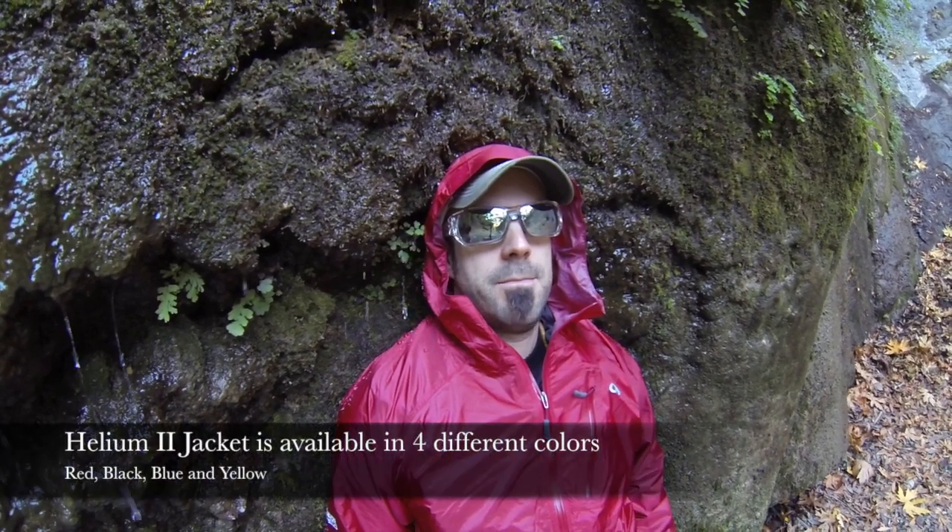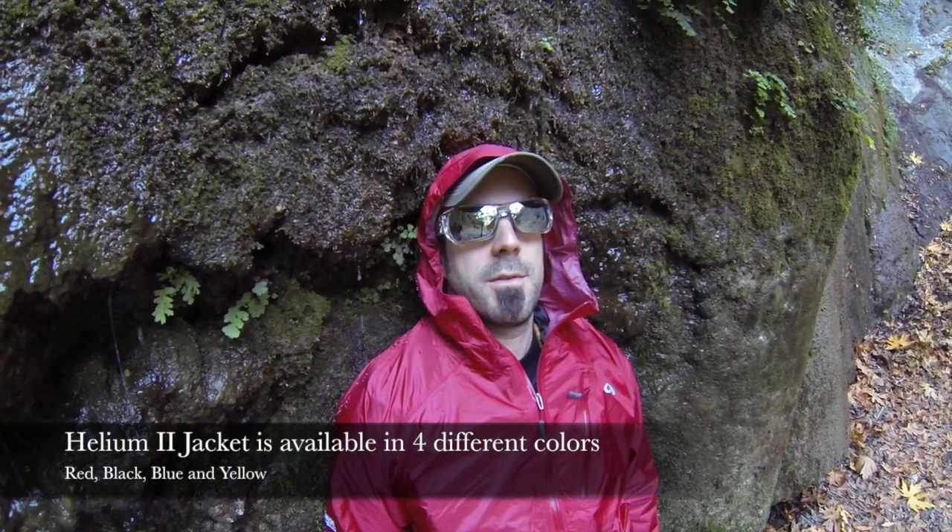I'm standing under Nahui Falls, which isn't much of a falls today — it's more of a kind of like a runny nose, but I'll take what I get.